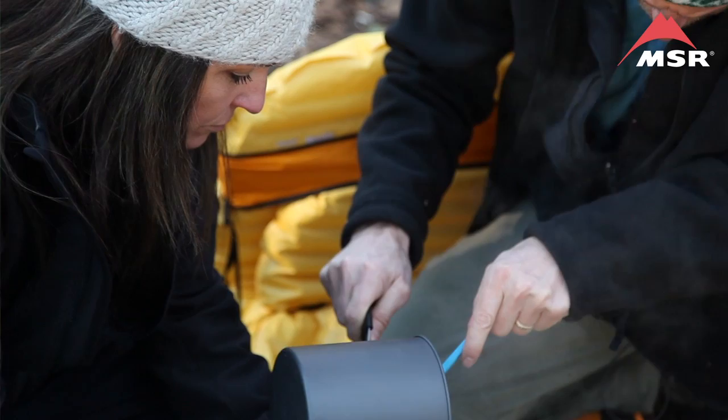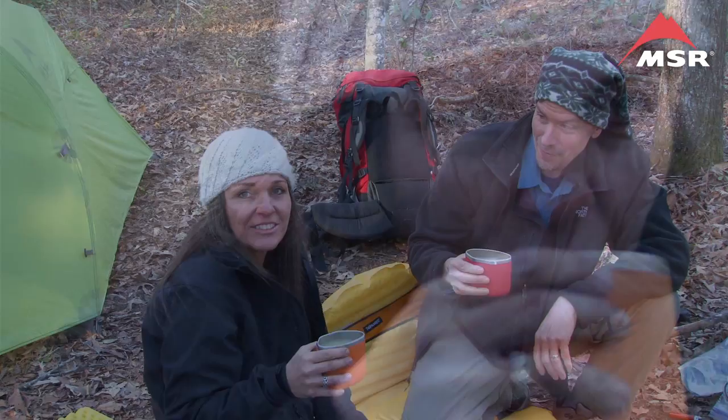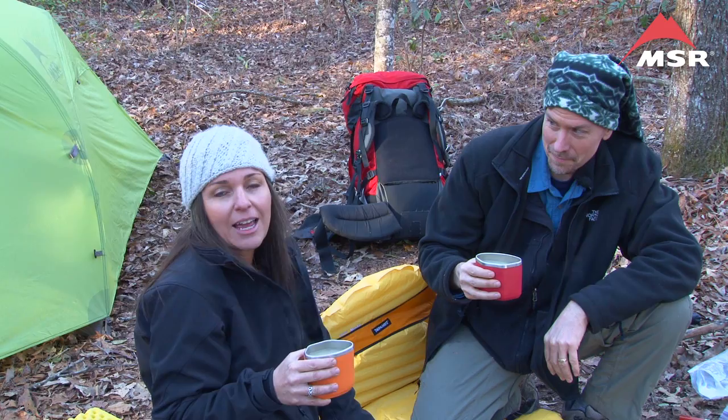There's no waiting for the eggs to reconstitute. Man, that is good! This is really good — fantastic appetizer. So today we learned how to make egg soup for the backcountry. I hope you'll join us next time for Lip Smacking Camping.